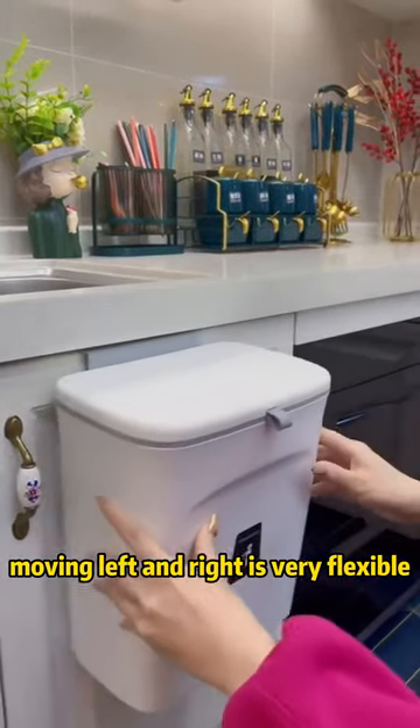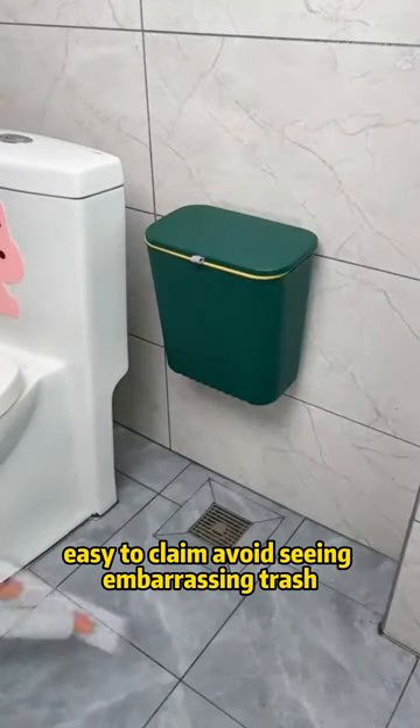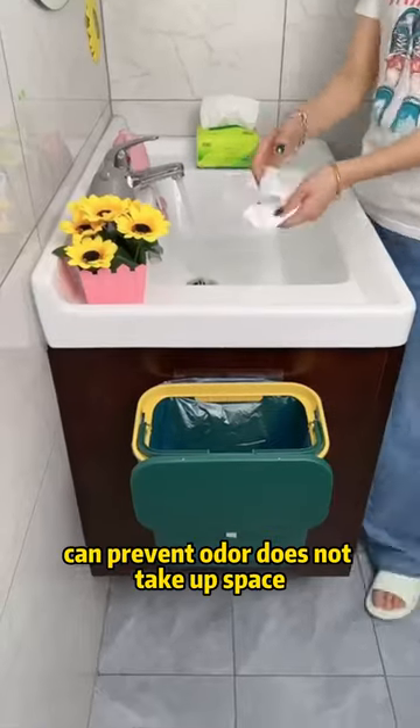Moving left and right is very flexible. Glued to the bathroom wall, it's easy to clean — avoid seeing an embarrassing trash can. It prevents odors and does not take up space.